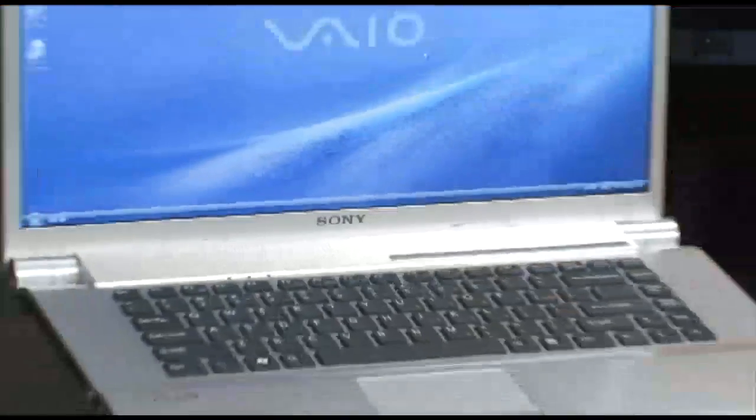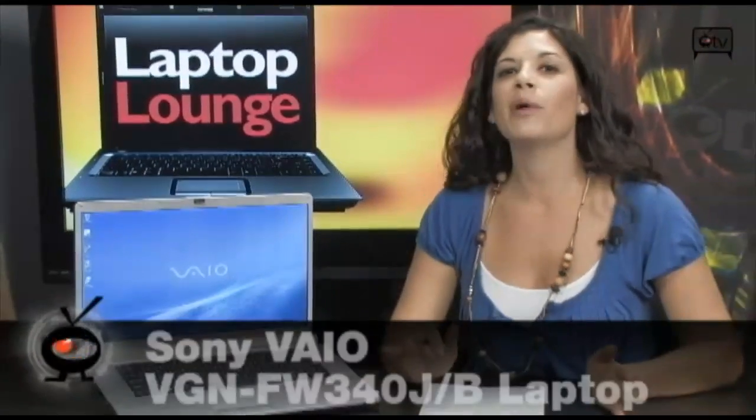So for the past couple of hours, I've had this Sony VAIO on my desk and I think about 10 people have walked by and they've been like, ooh, that's a nice looking laptop. And they're right, it is a very nice looking laptop.